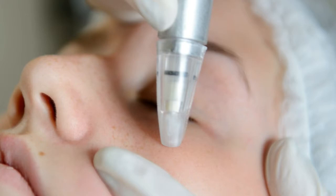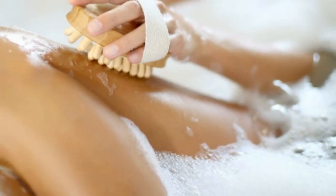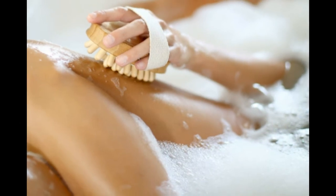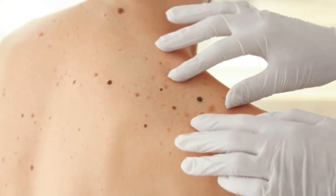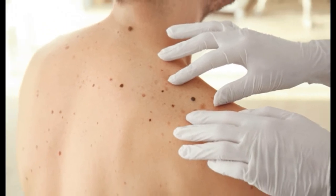Like yogurt, sour cream also contains lactic acid. An exfoliant made out of sour cream and sugar can help remove dry skin without worsening your condition. Coconut oil is an excellent natural moisturizer. It cleanses dry skin safely and helps improve skin problems. Apply coconut oil directly onto your skin after bathing. You can repeat the application several times a day, as needed.